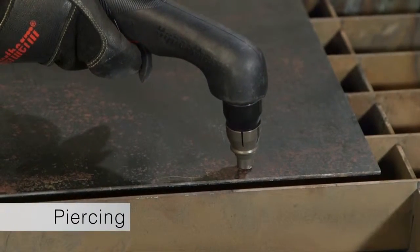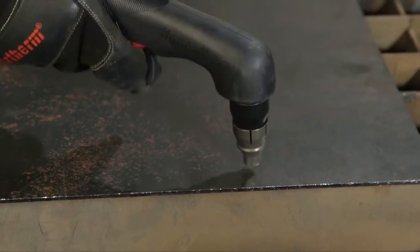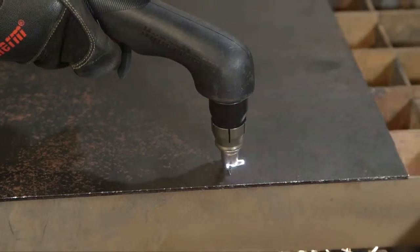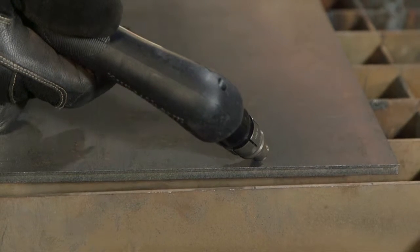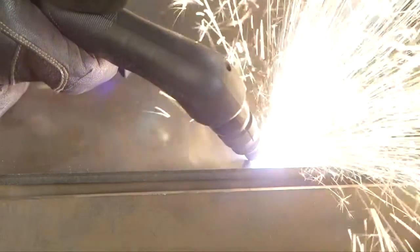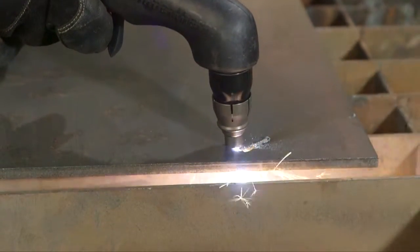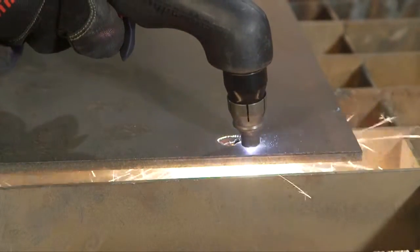Depending on the thickness of the metal being pierced, there are two methods of piercing. If piercing thin metal, hold the torch perpendicular to the workpiece and pull the trigger to transfer the arc. If piercing thick metal, hold the torch at an angle so that the nozzle is within 1/16th of an inch or 1.5 millimeters from the workpiece. Pull the trigger to start the arc, then slowly rotate the torch to an upright position. In both methods, when sparks are exiting from the bottom of the workpiece, the metal has been pierced, then cutting can begin.